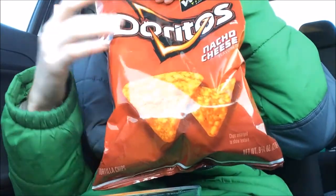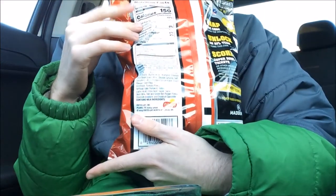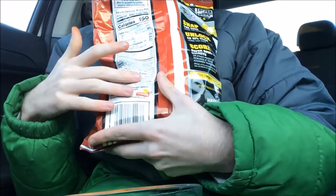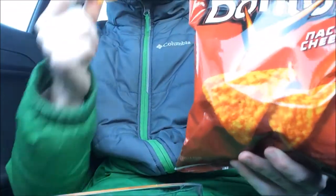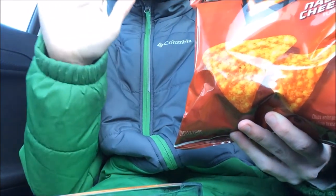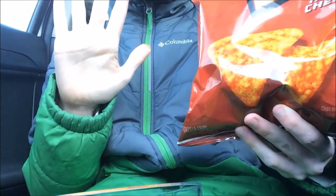Doritos. I don't think I had about 12 chips, so less than a serving size. I don't think they're that bad — kind of good for you. I just have one more. Really good, really good. Highly recommend.